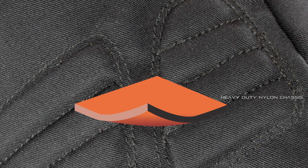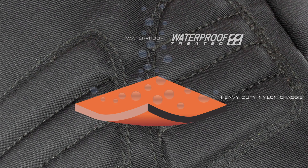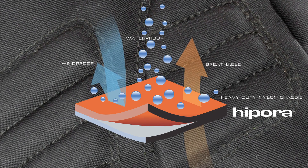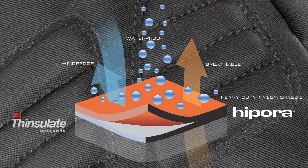Protection against the elements continues with a heavy-duty nylon outer chassis, enclosing a waterproof, windproof, and breathable integrated Hypora liner that is further backed by medium-thickness insulation.